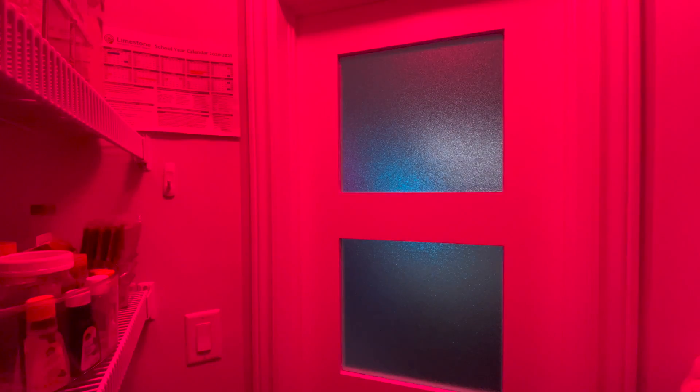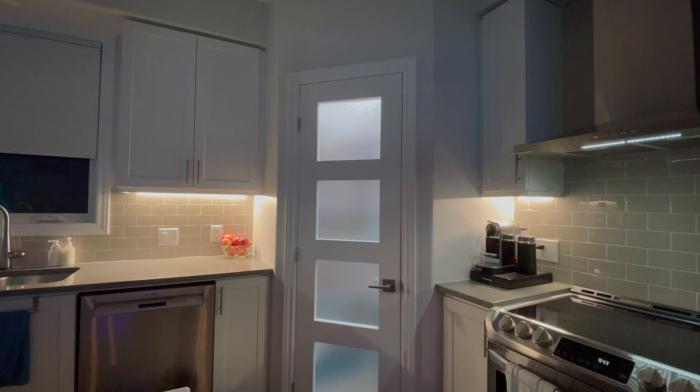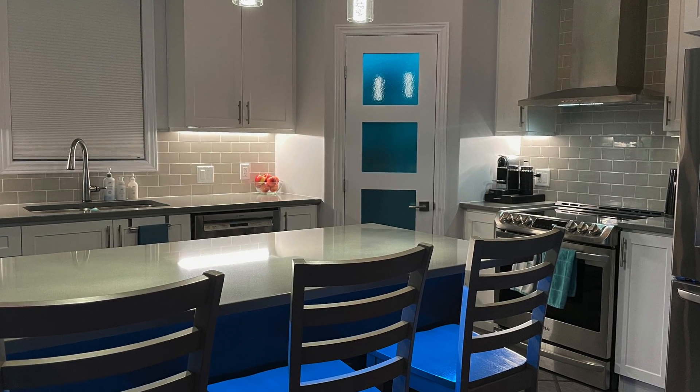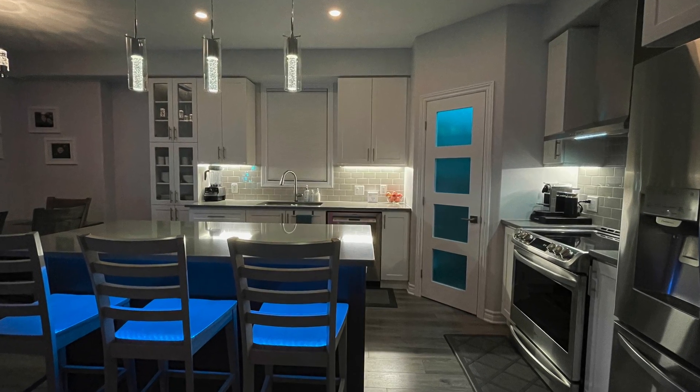I can also manually change the color to whatever I want at the moment, but it will revert to turquoise once the door has been opened and closed unless I update my automation. My existing Eve window and door sensor using Bluetooth is actually fairly quick and responsive — it's also pretty close to my home hub. So I'm excited to get this new one out of the box and do a side-by-side comparison.